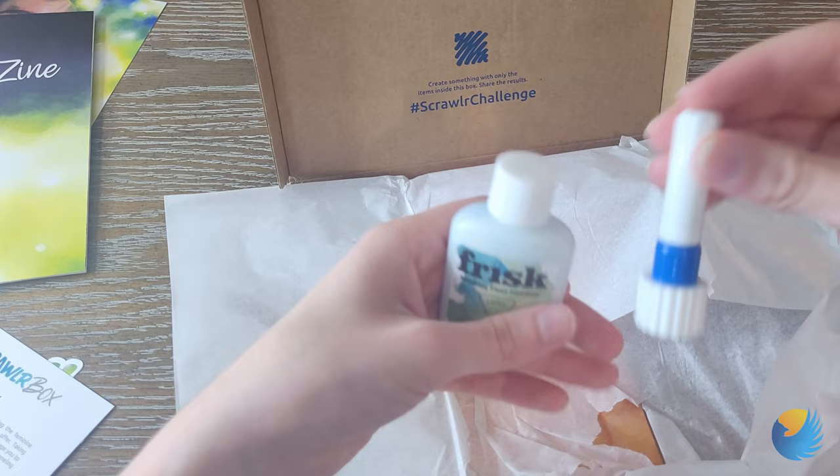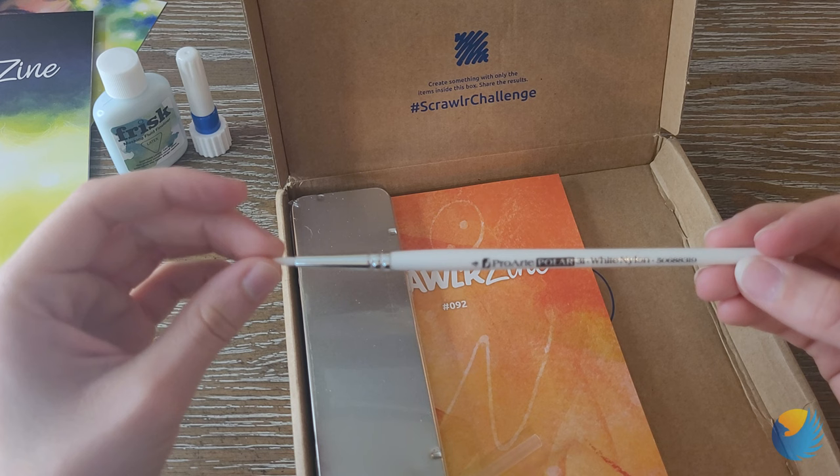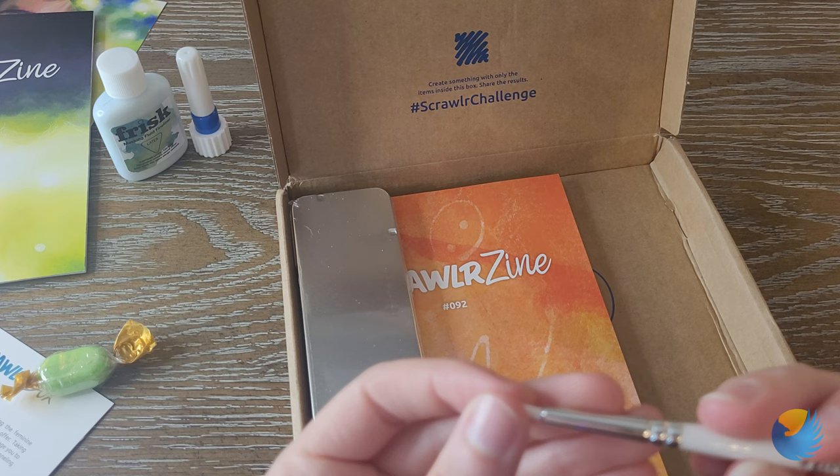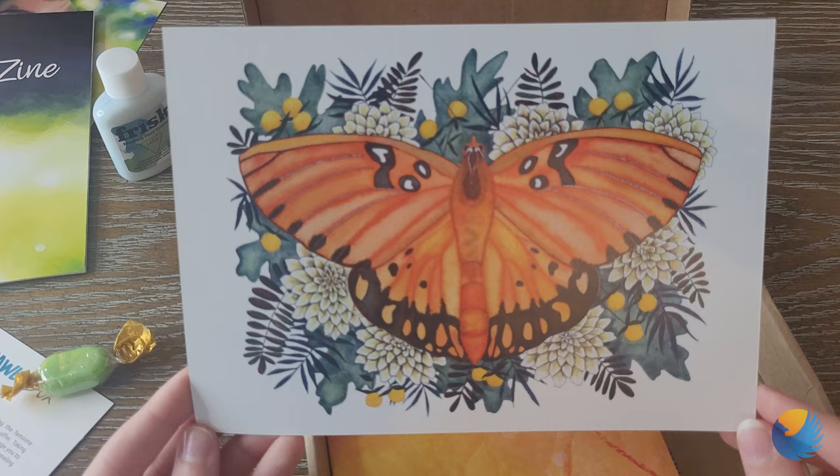And then we have another green candy — I'm not sure what it is. And then we have a ProArt Polar 31 white nylon brush, very fine round tip. Here's the little brush cap. Here's our Scrawler Zine — I love the colors. And here's the print — oh my goodness, this is so pretty.